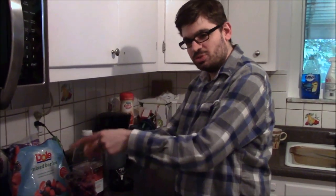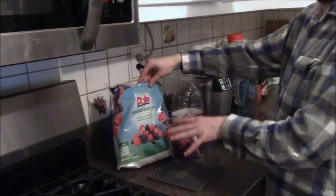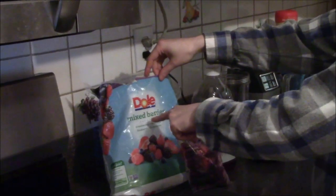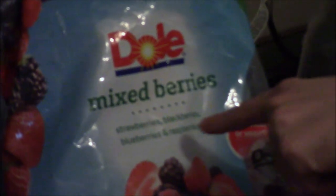So here is what you need. You need some mixed berries. This is for my quadruple berry smoothie. It's strawberries, blackberries, blueberries, and raspberries.